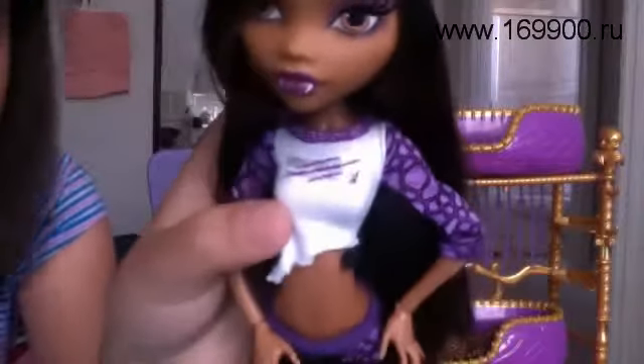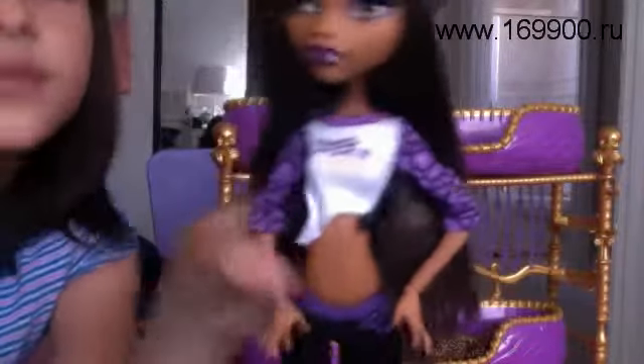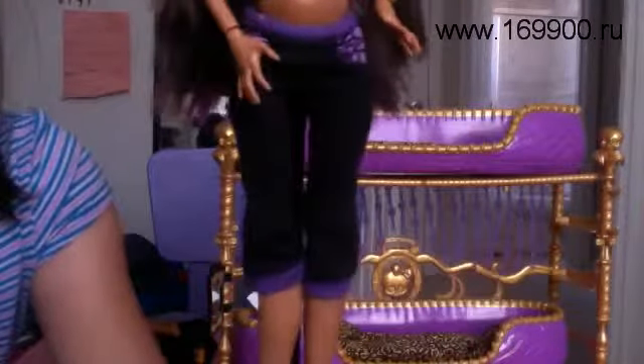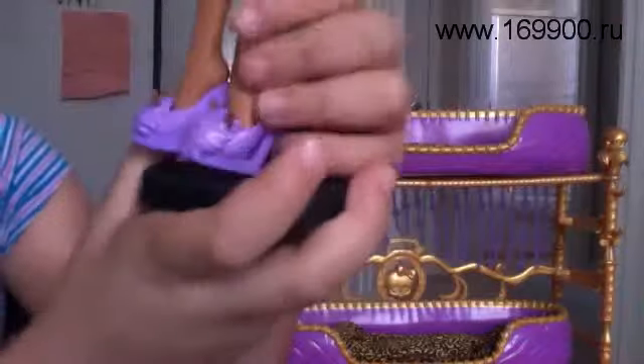Her shirt says Monster High with a skull, but it's scratched. And her shirt is, like, half and half — it's purple and white. Her pants are black with purple and they have little pockets. And her slippers are really cute and really squishy, like Laguna's — it's purple and it has ears, like a werewolf.